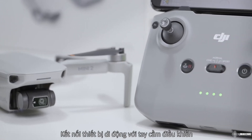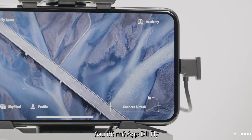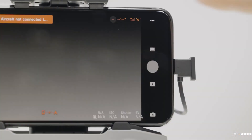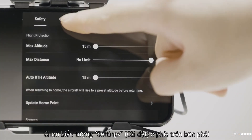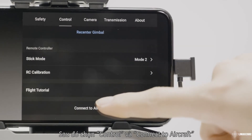Power on the aircraft. Connect the mobile device with the remote controller and open up the DJI Fly app. Tap connect aircraft at the bottom right. Tap the settings icon on the top right and select control and connect to the aircraft.